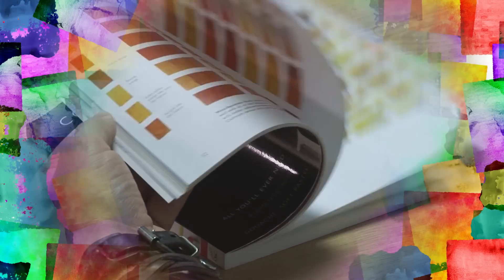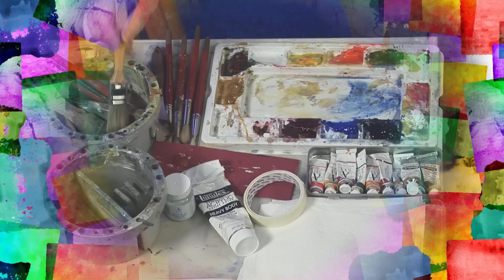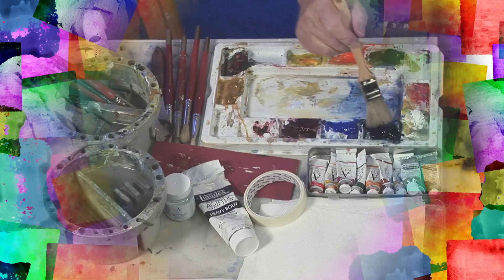Our resident Splash of Paint bookworm Henry Moult will be delving into the SAA Art Library to recommend another inspirational read. And Keith Penick will be sharing some of his simple tips and techniques to help break down all the individual elements needed to paint your own watercolour masterpiece.